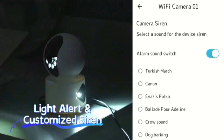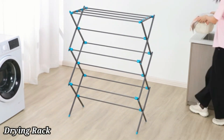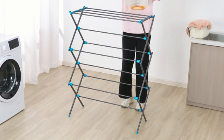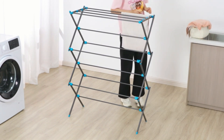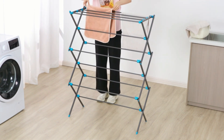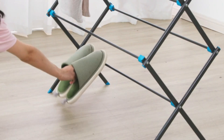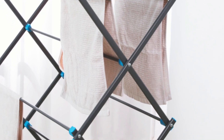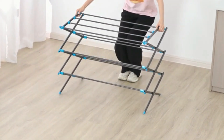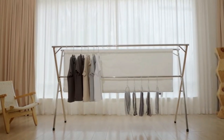The Honey Can Do DRY-09065 Collapsible Clothes Drying Rack is a practical addition to any household, particularly for those who prioritize the care of their garments. Constructed from durable coated steel, this rack is designed to withstand regular use while providing a gentle environment for delicate items. With dimensions of 14 inches deep, 29 inches wide, and 42 inches high, the rack offers a compact yet functional design that fits into a variety of spaces.